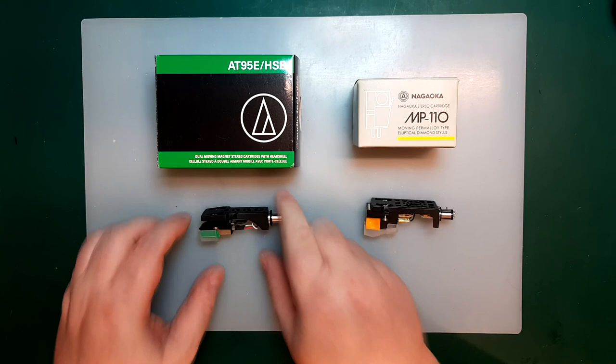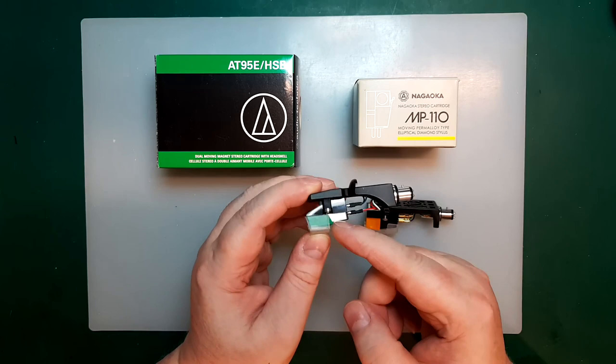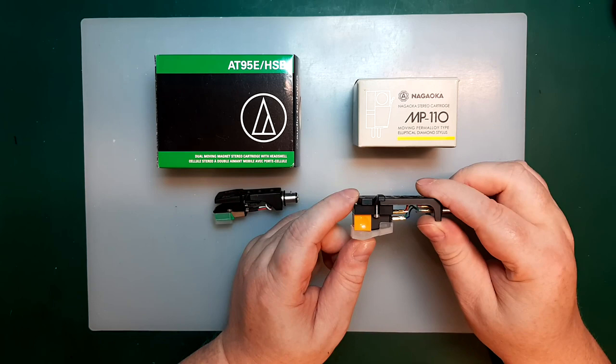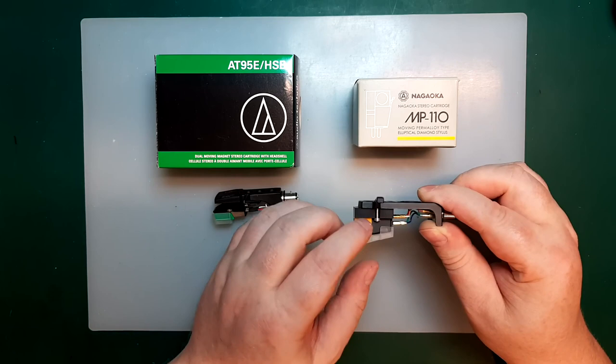The Audio-Technica sells for around 40 to 60 US dollars without a head shell, just for the cartridge itself. If you need a new needle, you can replace it — you can usually do that with most moving magnets. You can get a new needle for around 20 dollars, so very affordable. The Nagaoka is a little bit more expensive, going for around 120 to 150 US dollars. You can also replace the needle on this one, but that goes for around 50 to 60 US dollars.